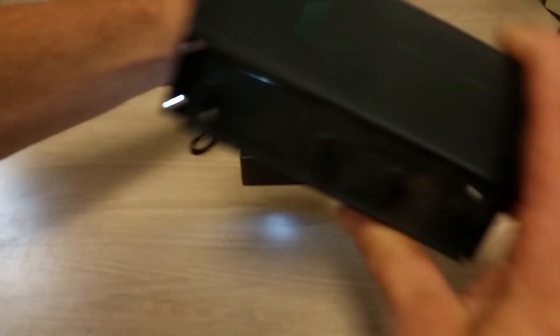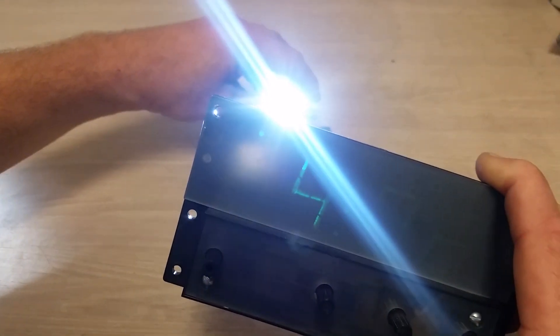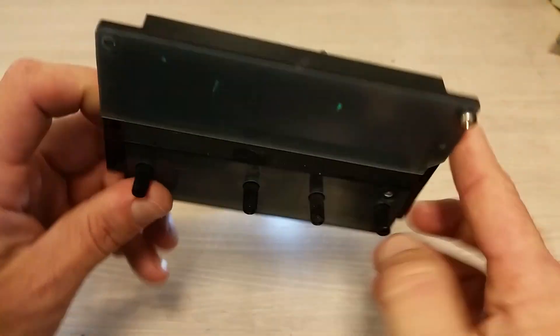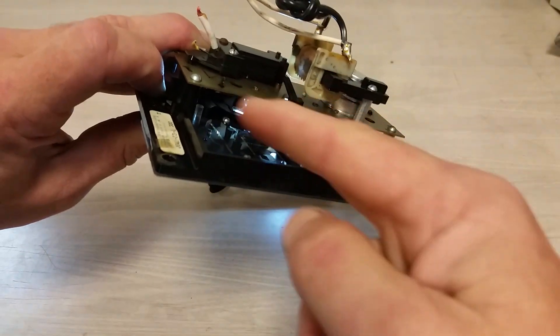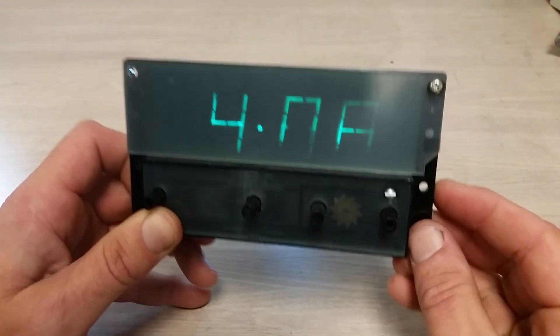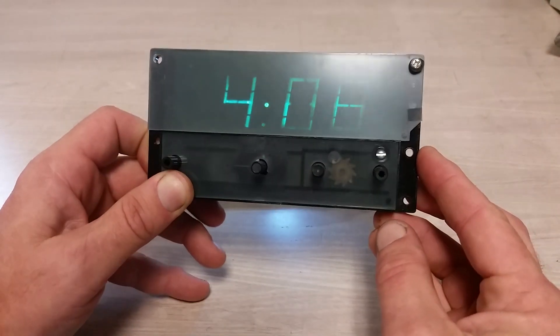Now you'll have to excuse the — the bulbs in this thing are weird and busted. I took off the little cover thing so you could see it. The bulbs kind of hang right about here, but you can see it doesn't do a real great job, especially with my crappy backlight.